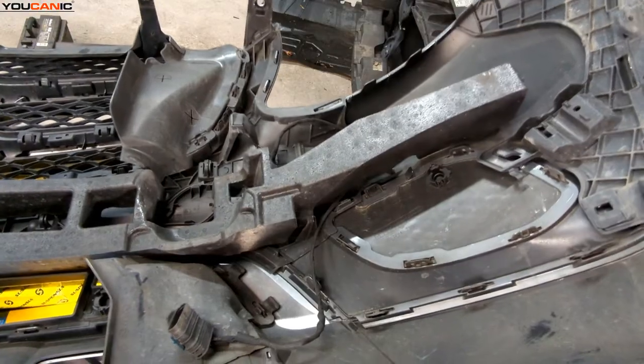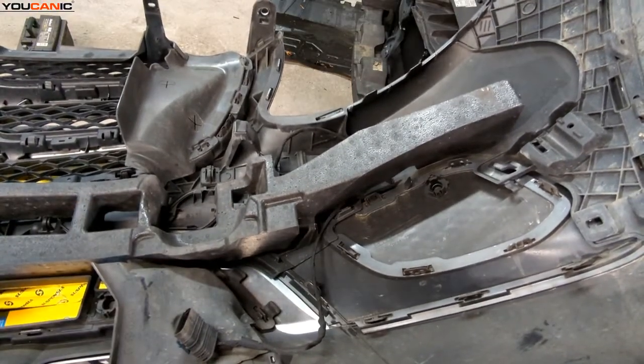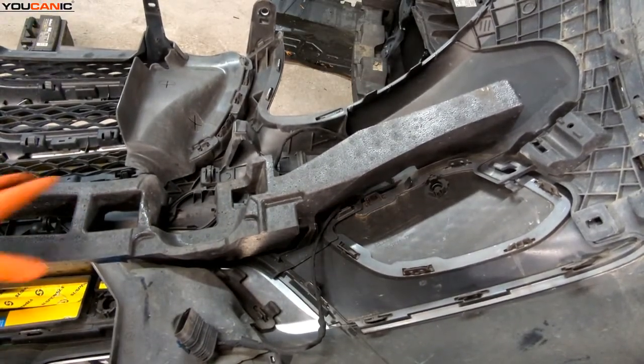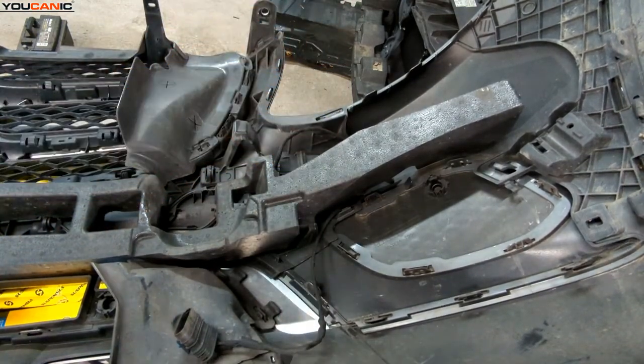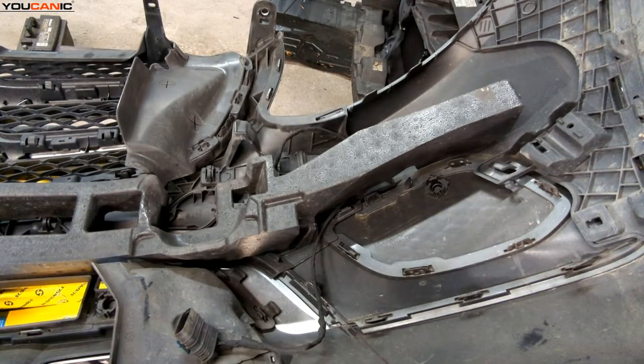And there we go. That is the removal of the radar sensor and how you would remove it for replacement on a 2018 Mercedes GLC. Thanks for watching — you can be the mechanic.